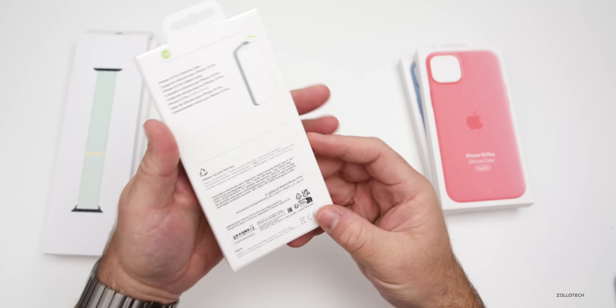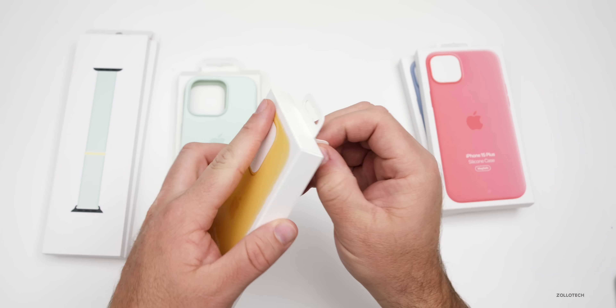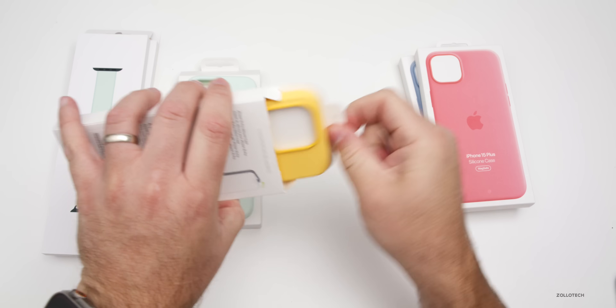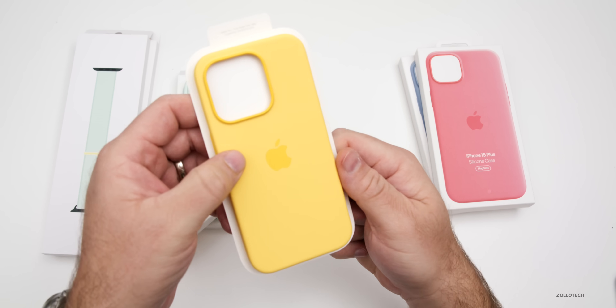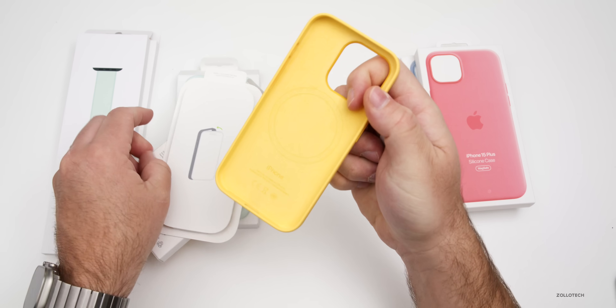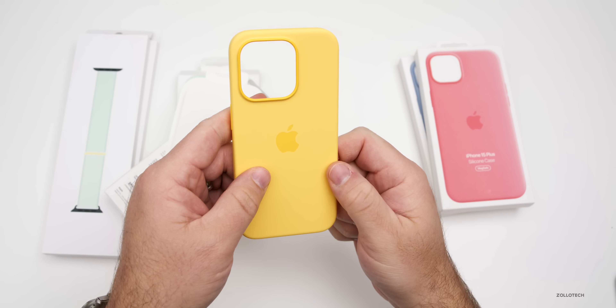The next one we have is sunshine — all very nice pastel colors to go along with spring. We'll open this one up and you can see the yellow color here. It's a dark or deep yellow, same sort of lining and everything else. We'll take a closer look in just a moment.